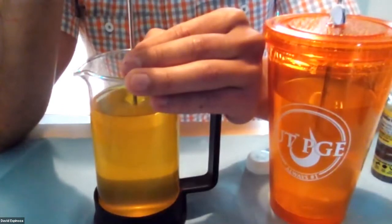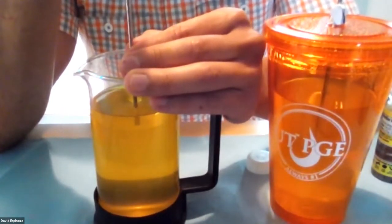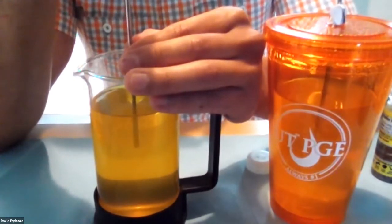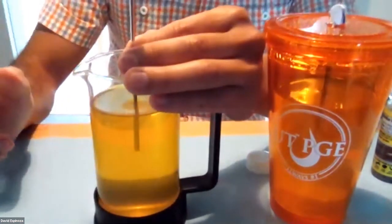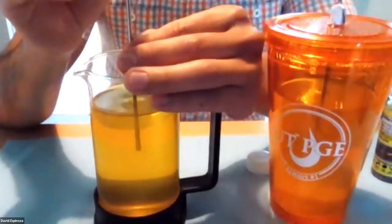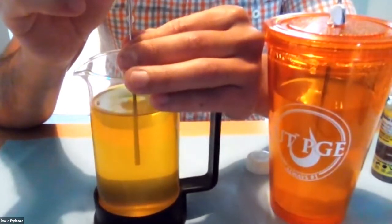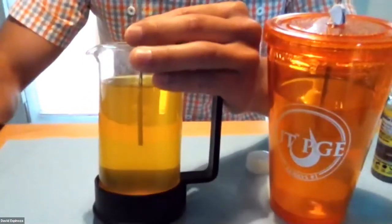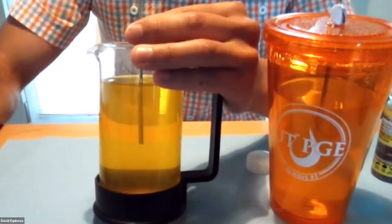Sometimes these experiments fail because there is a leak in between the gelatin and the syringe or the wellbore. That's why I'm just making sure I don't move the syringe around too much. Let me see if I turn this in this direction, and then I'm going to start the injection.